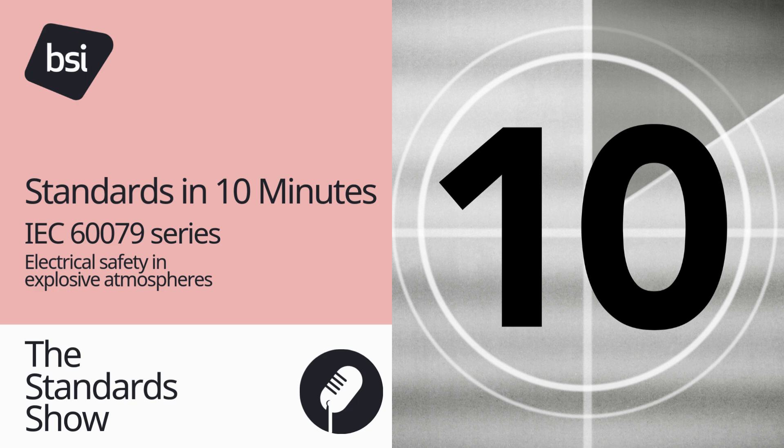Number eight: harmonised standards. Many of the explosive atmosphere standards contained in the IEC 60079 series are harmonised to the ATEX and DSEAR. ATEX is a name commonly given to the two European directives for controlling explosive atmospheres: one covering the minimum requirements for improving the health and safety protection of workers potentially at risk from explosive atmospheres, and one covering equipment and protective systems intended for use in potentially explosive atmospheres. In the UK, the requirements of these two European directives were put into effect through Regulations 7 and 11 of the DSEAR, or Dangerous Substances and Explosive Atmospheres Regulations 2002.